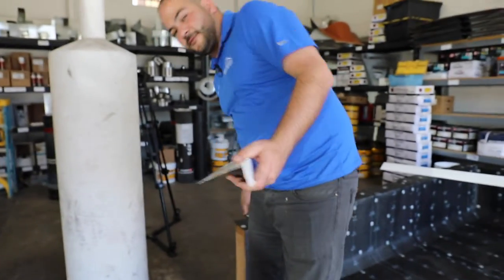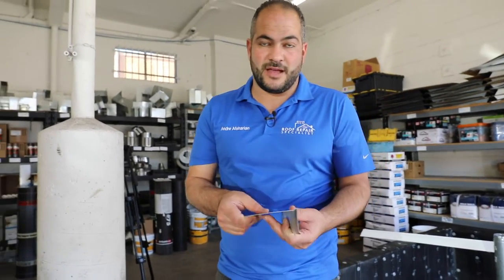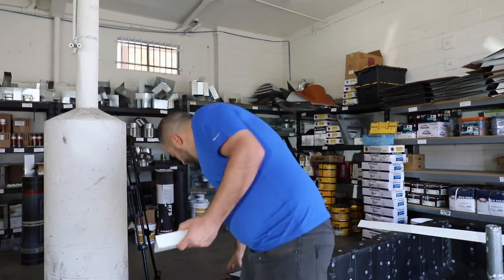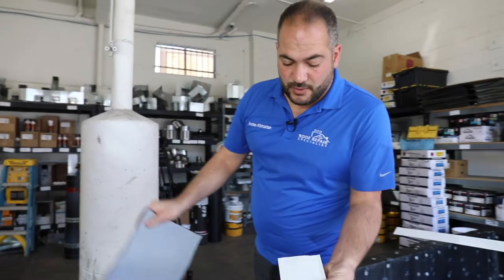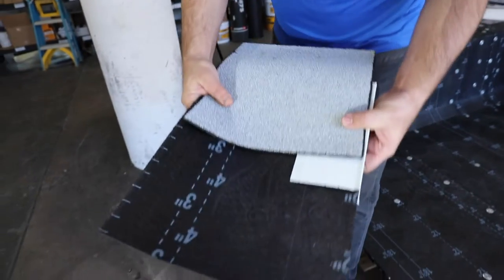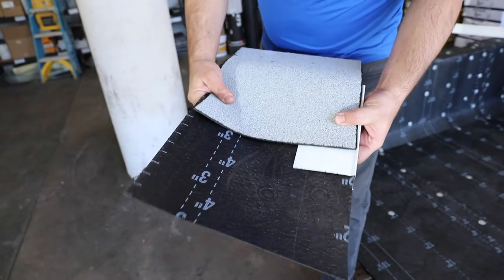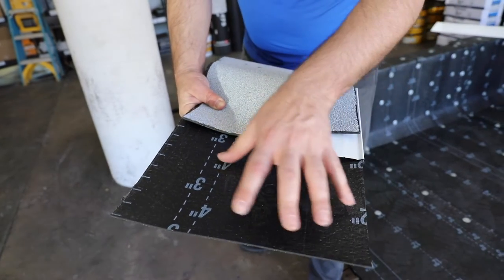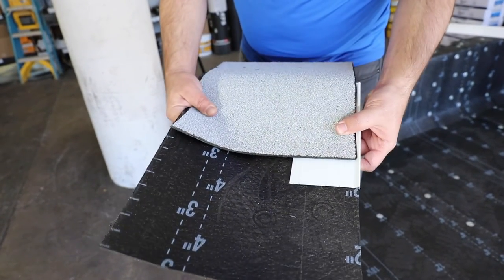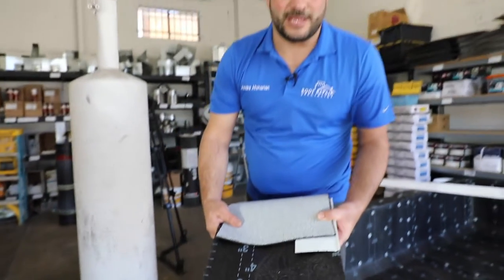Low-rise flashing presents a few different challenges. First off, it is a difference of materials — we have a metal surface that we're trying to bond to an asphalt surface, so we have to take a few extra steps to ensure a nice, solid bond. Part of that is installing a layer of smooth rolled roofing underneath it in order to sandwich our torch-down roof on top of it. So essentially what we want to see is: a layer of smooth roofing, our low-rise flashing, then our torch-down on top of it.